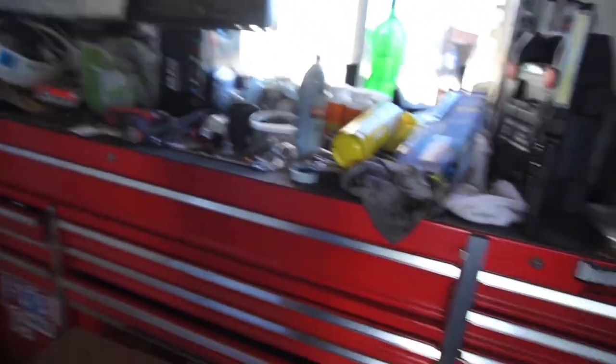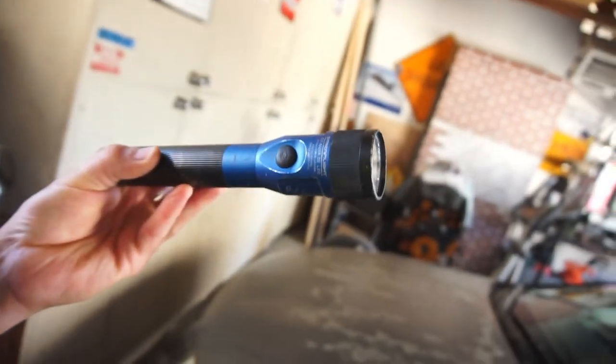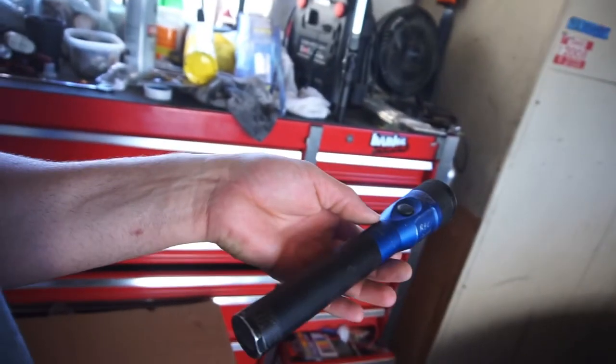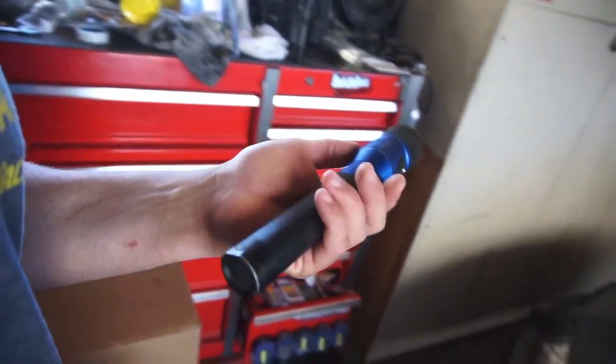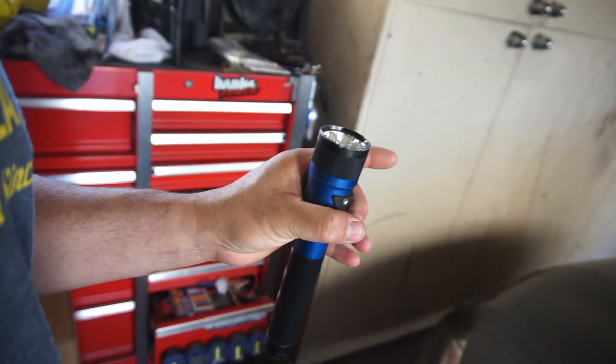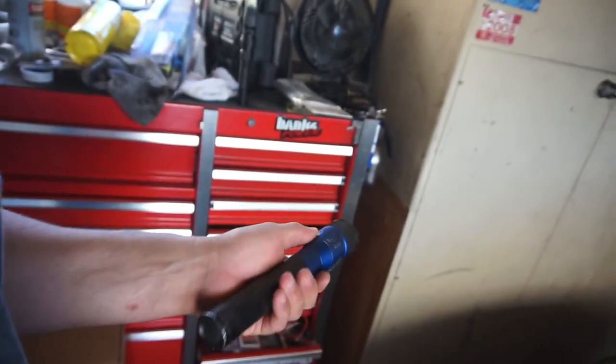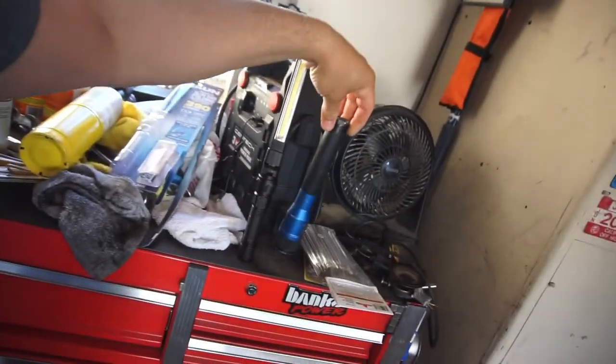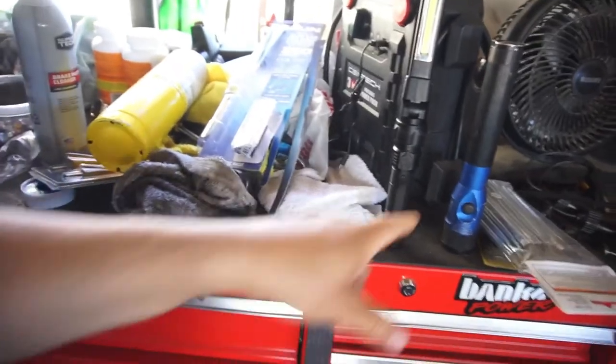So I have this flashlight — this is the Streamlight Stinger DS LED flashlight. I found this flashlight. I need to get a charger for it; I haven't been able to find a charger. The only chargers I can find are cigarette lighter chargers, which obviously I don't want to use. I can find the base of the charger, but nothing that plugs into the wall, unless I buy brand new and it's 79 bucks. But this flashlight is way better. I think these are like 149 to 169 bucks brand new, and I got it for free. So my brother is supposed to send me a charger — he has an extra one — so maybe we'll do a comparison from the Stinger Streamlight to this one.